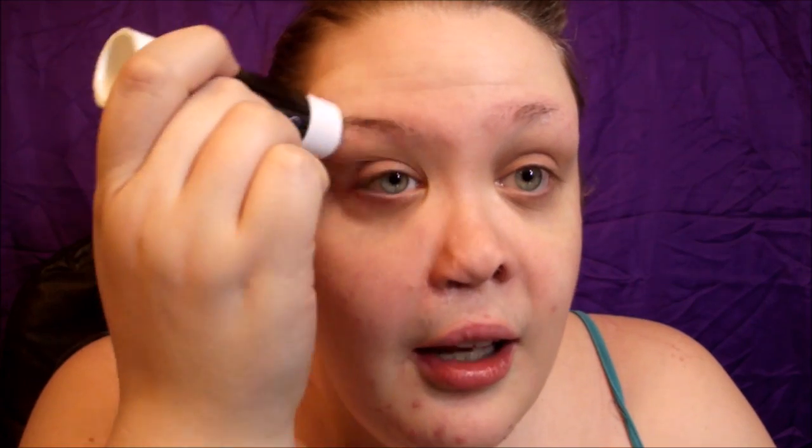I'm starting off with a completely bare face and I'm going to be using a glue stick to conceal my brows. If you don't have brows then you're good to go, but for me I have little nubs that need to be concealed. I'm just taking a glue stick and going over the hairs.